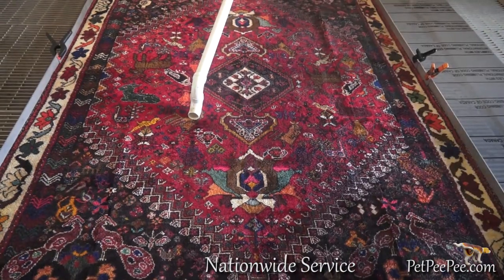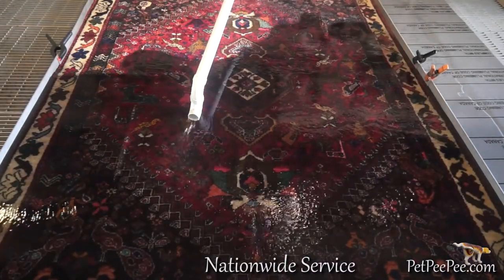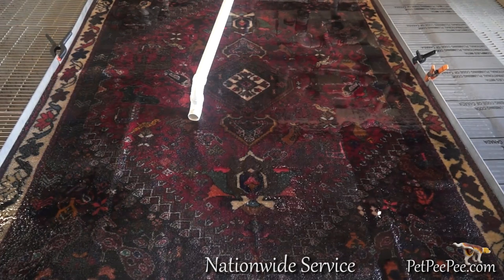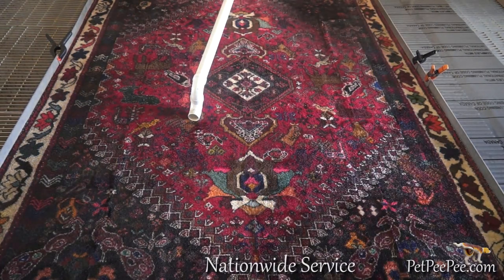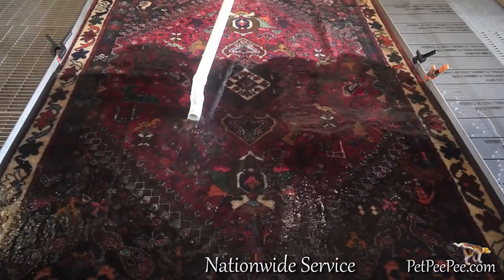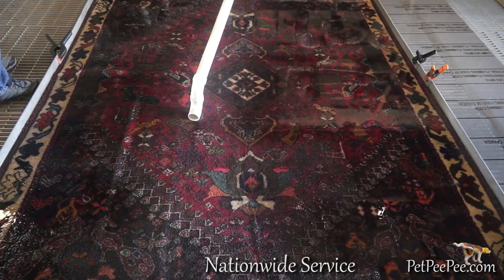My name is Mayor Martin. I am the owner of Pet Peepee, a nationwide and worldwide service for cleaning high-quality, vegetable dye art on the floor. And we guarantee in writing that the color will never, never run.